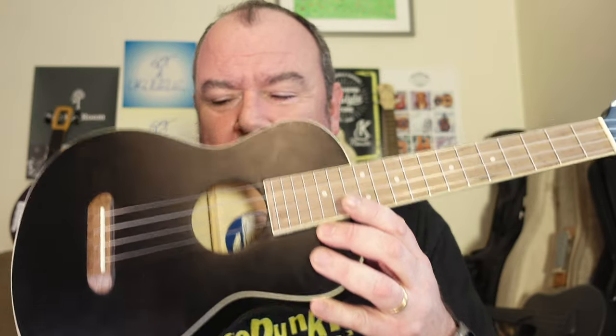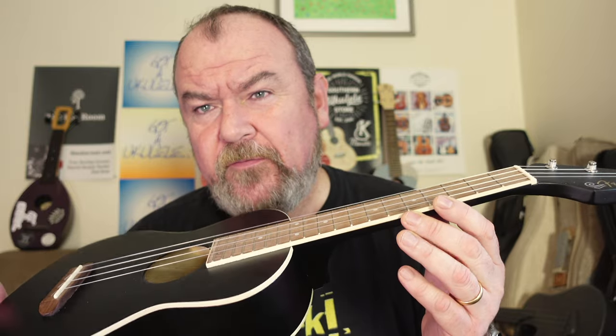This is the Fender Avalon Tenor, and it's down at the cheaper end of the Fender range — the entry-level range. Fender wrote on their website that this is the big brother to the Fender Venice Soprano. My heart sunk when I saw that because I've reviewed the Venice Soprano and it was awful.